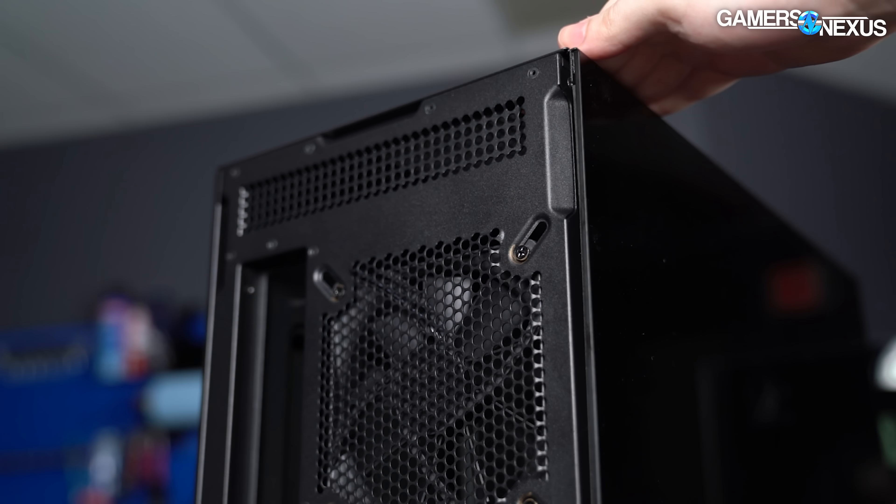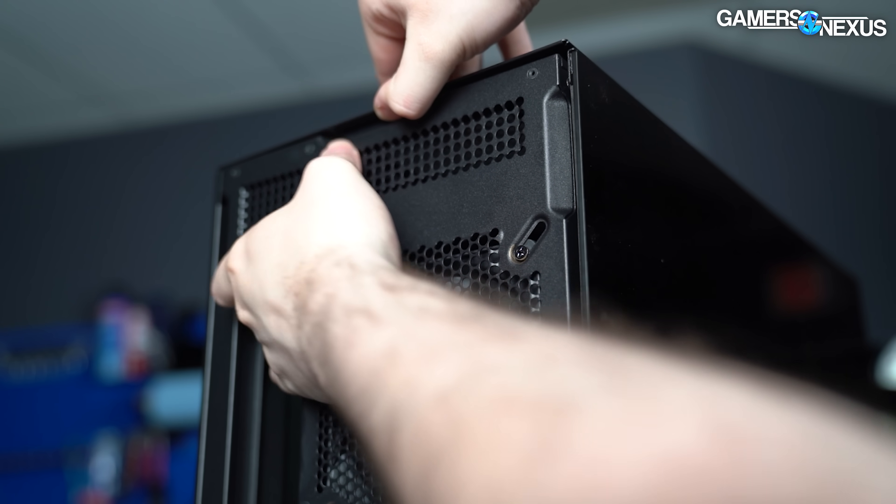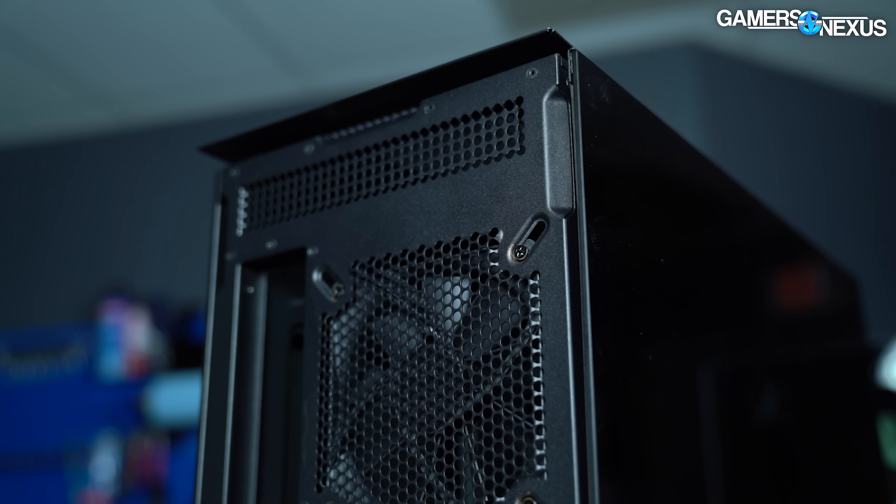Straight from the factory, the snaps were a little too firm, enough that we were worried about bending the panels when prying them off with the shallow handles at the rear of the case. After some use though, this issue went away.